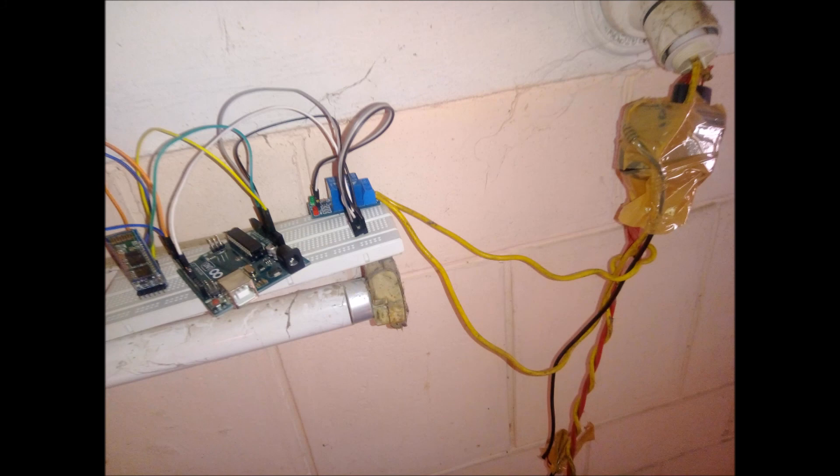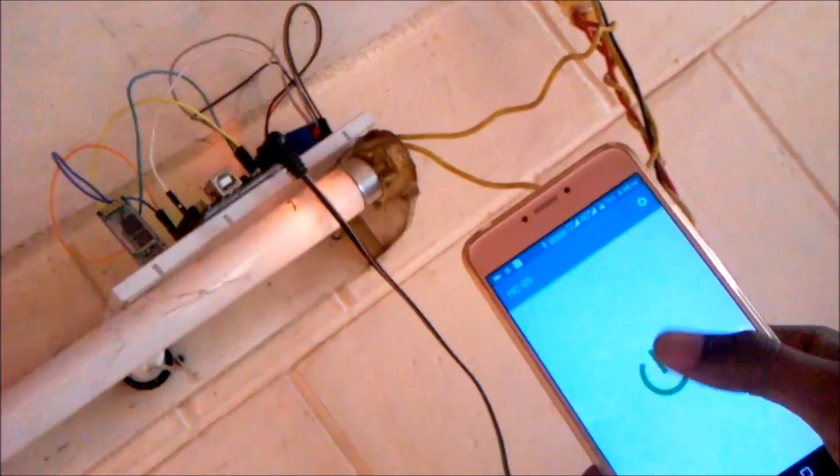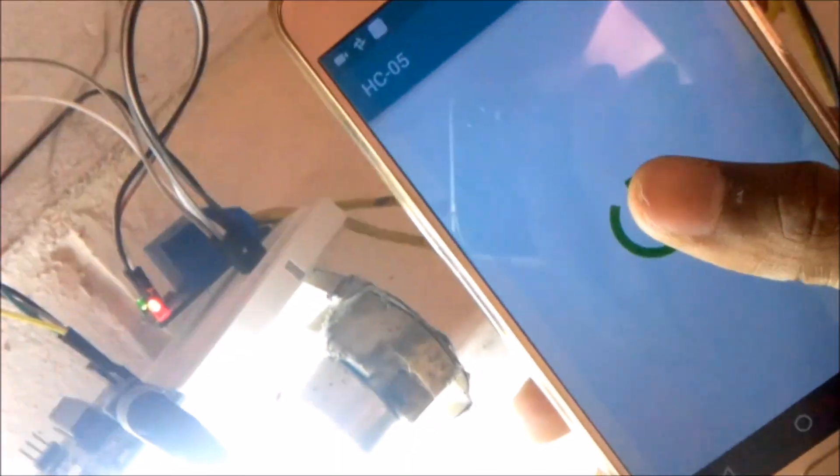Now just go ahead and connect it to the tube light. This is the power supply for the Arduino Uno board and the tube light. I hooked up the relay which is connected to the Arduino board, kept everything on top of the tube light, and connected the power supply to the Arduino board. I turned on the main switch and the electricity. Now let's check the app on my phone — open the application. There you go, it's working perfectly fine. The green light turns off, and when I turn it on, it turns back on.